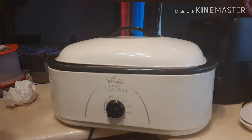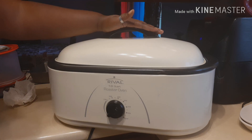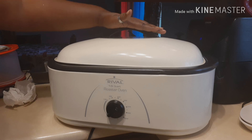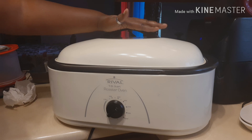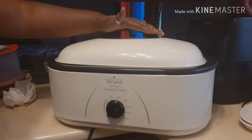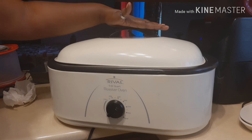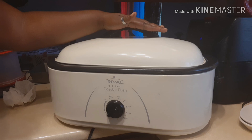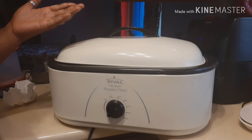What this roaster does is free up space in your oven. If you're cooking a turkey and a ham for Christmas or Thanksgiving and you don't fry your turkey, you can put one in the roaster and the other in the oven.